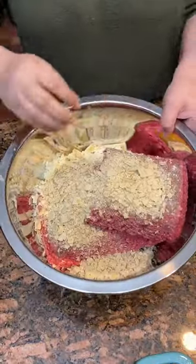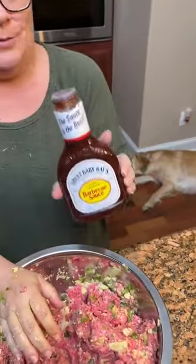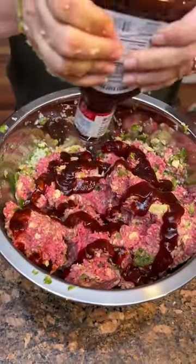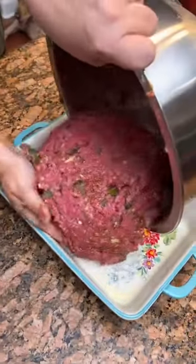Now start mixing it up. It's time for the barbecue — we're using Sweet Baby Ray's, traditional. Squirt it all in there, all nice and mixed. Now we dump it in.